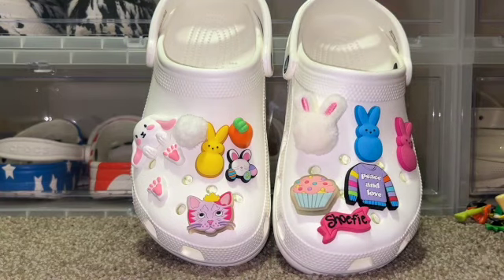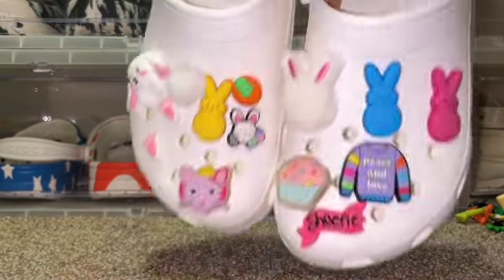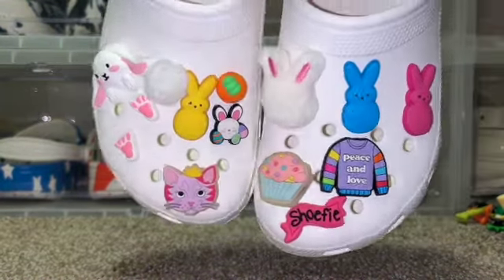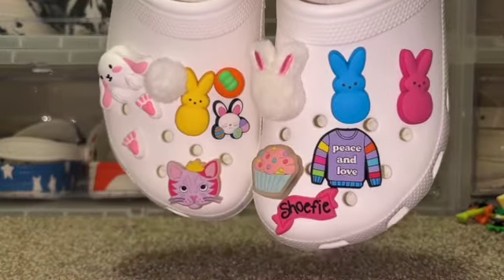I'm liking where it's at right now so I'm just gonna leave it like that. I think with the humongous Jibbitz it just looks perfect — I don't want to add too much craziness. I just like the way it looks, so we are done with these.